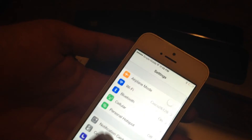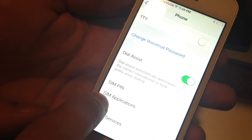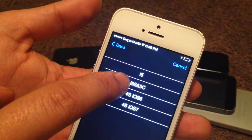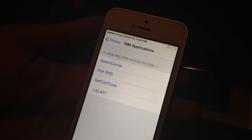Once you insert the SIM card, you're going to go to Phone, then scroll down to SIM Applications, then select carrier. This is an AT&T phone, so select US AT&T for the 5S. Press OK, restart your iPhone, press accept, and it restarts.